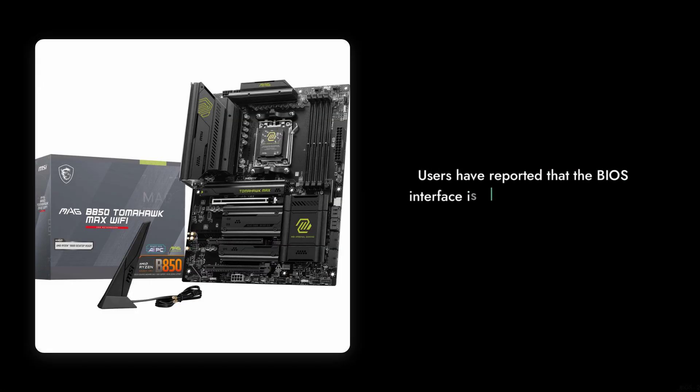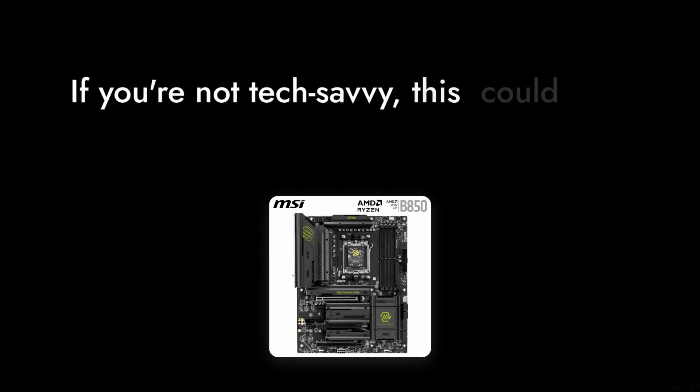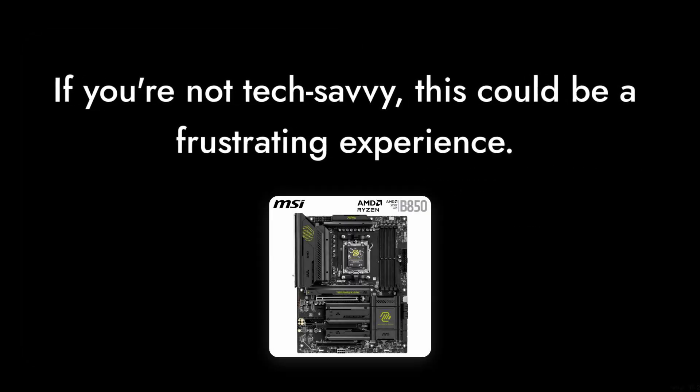Reason number four: the BIOS can be a bit tricky. Users have reported that the BIOS interface is not as intuitive as it could be, leading to confusion during setup. If you're not tech-savvy, this could be a frustrating experience.